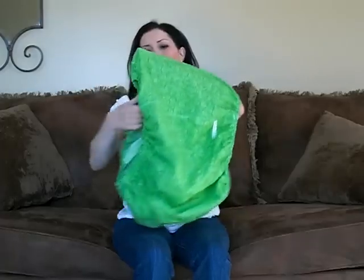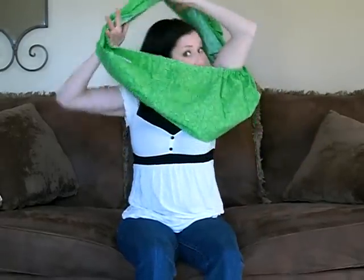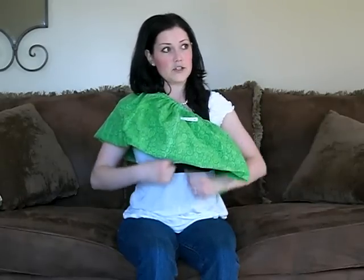You take the boob tube, fold it in half, put your arm through, put it over your head, just like you're wearing a Miss America sash.